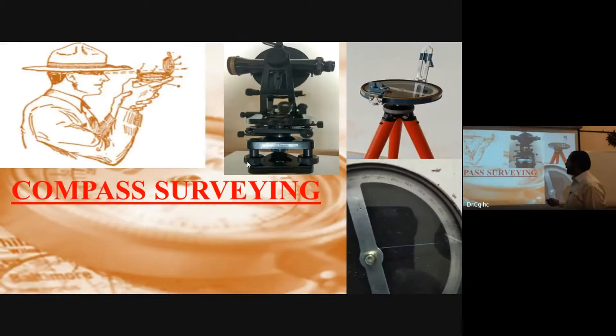Now I am concentrating on the compass. The compass we use is the prismatic compass. Today I will discuss the prismatic compass, what it is and how it works.